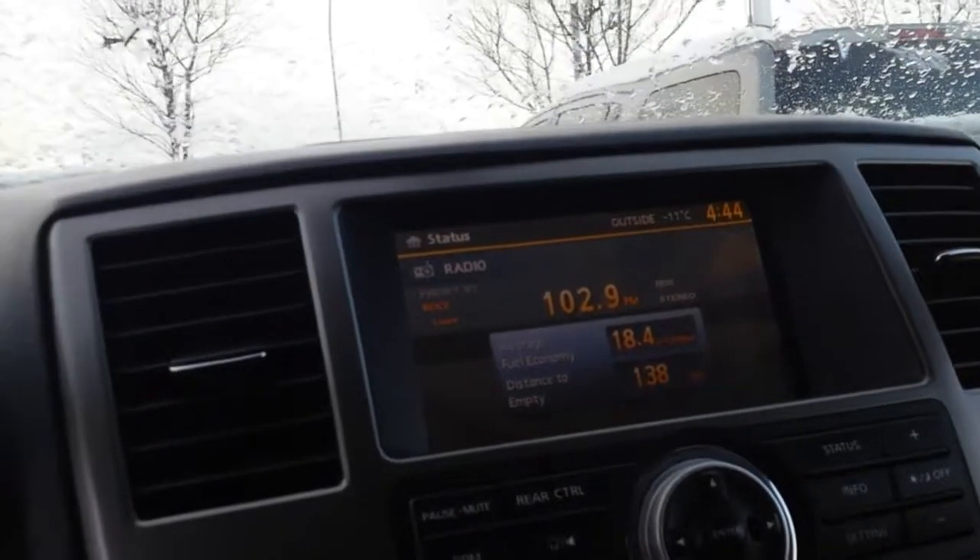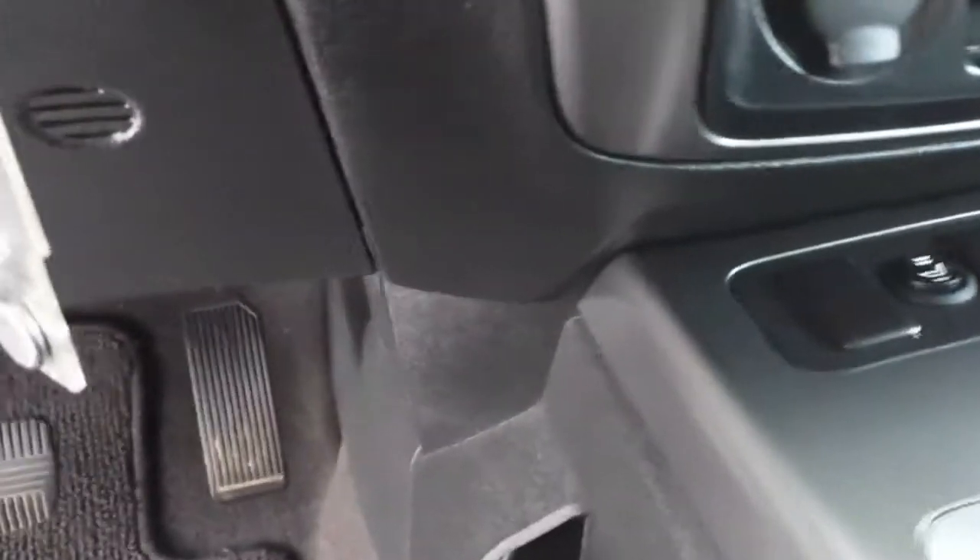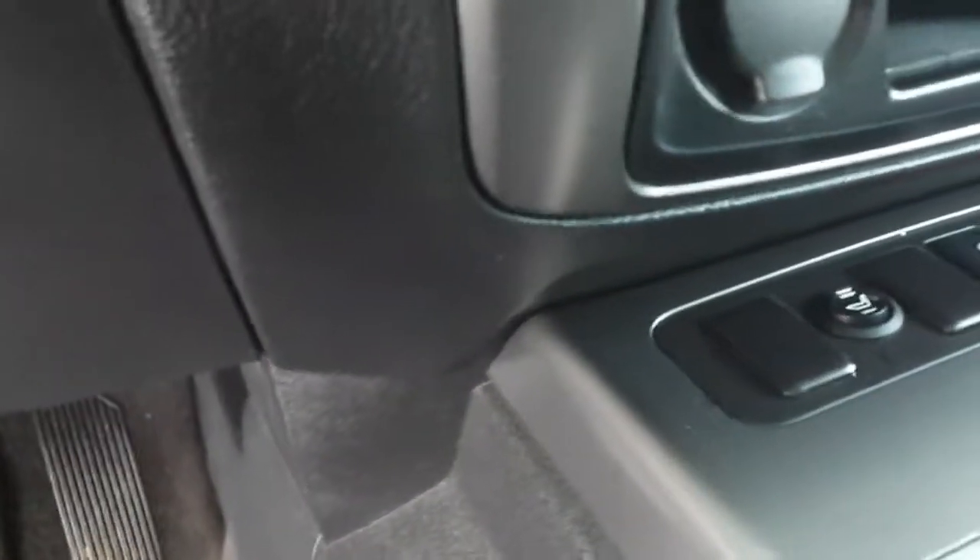The interior is in very nice condition — no rips or tears. There's a sunroof, and around here you can see your screen for your backup cam and all your heating controls. Down here you've got your switches for your heated seats.